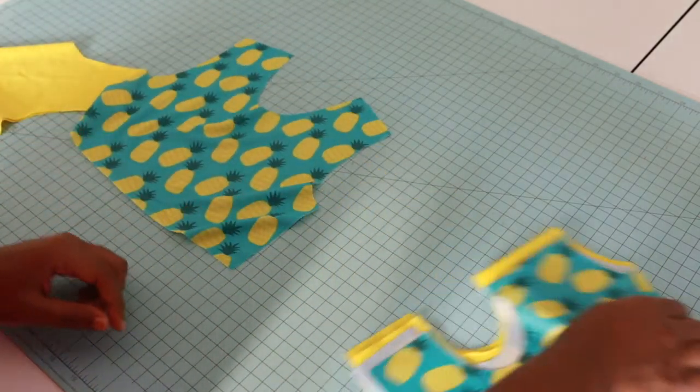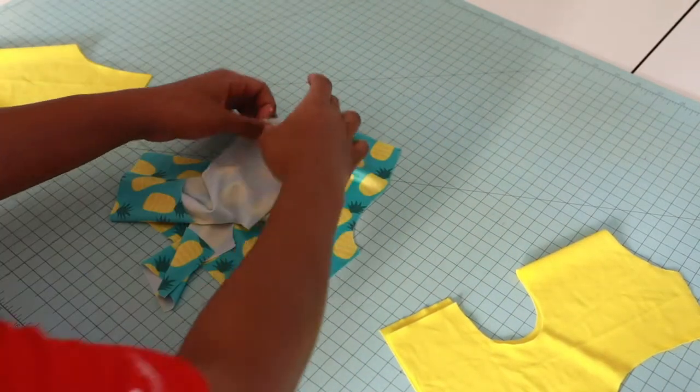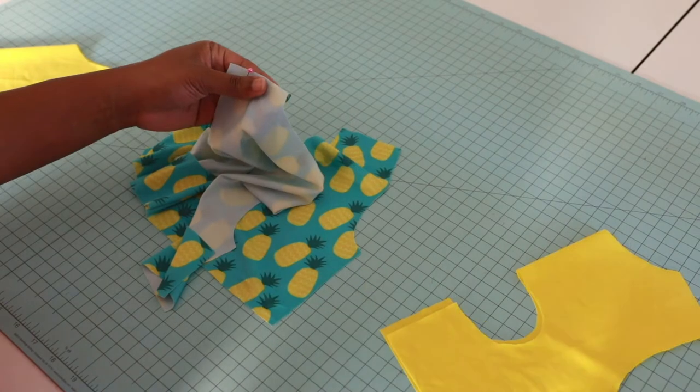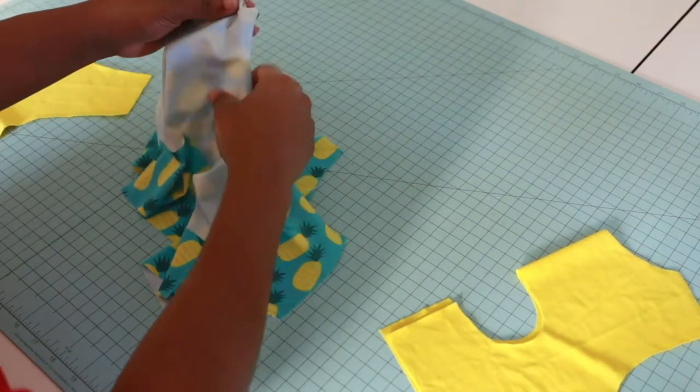Okay, so let's construct our bodice — the top part of the swimsuit. I'm going to get our main fabrics and we're going to put those right sides together. Pin at the shoulder seams here, right sides together.